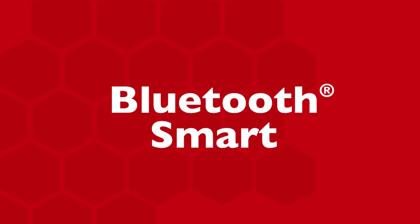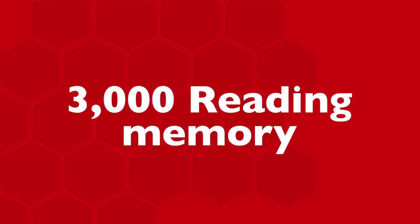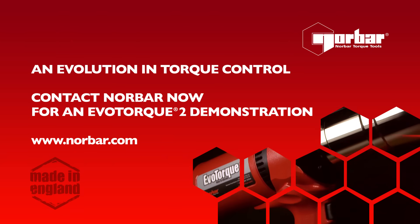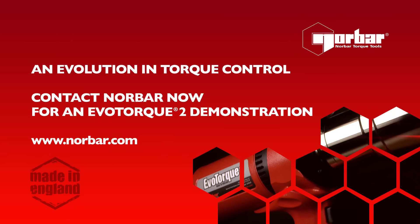USB. Bluetooth Smart. 3000 reading memory. Audit mode. Evolog. OLED display. An evolution in torque control. Contact Norbar now for an Evotorq 2 demonstration.